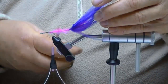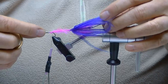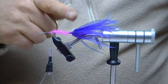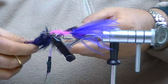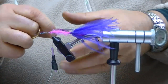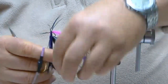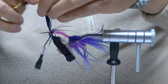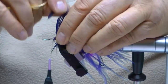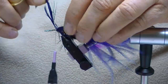I've gone ahead and ditched that other front vise so I can actually have some room to work here in the front. This fly is waiting to have some more saddle put on it. I used pink underneath the purple, so this time I'm going to use a purple schloppen. Schloppen is a little different than the regular Chinese saddle in that it's got a lot more web, so it kind of swims and moves through the water a little nicer. It's a little bit longer too, which suits itself well for this particular pattern. Every turn, I'm pulling that fiber back.